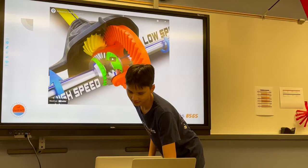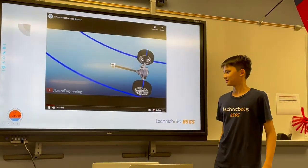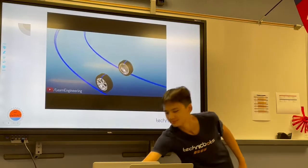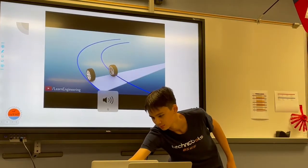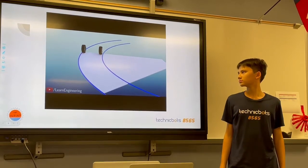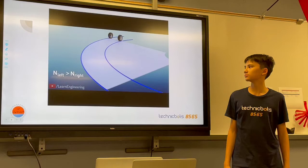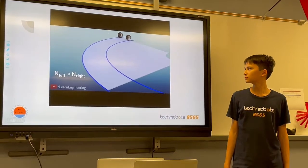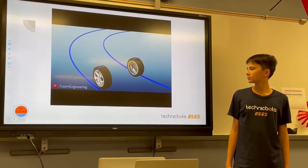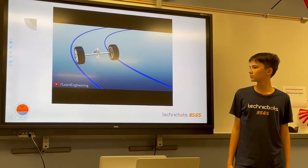Here's just a little video explaining that in more detail. Consider these wheels, which are negotiating a turn. Clearly, the left wheel has to travel more distance than the right wheel, which means that the left wheel has to rotate at a higher speed.